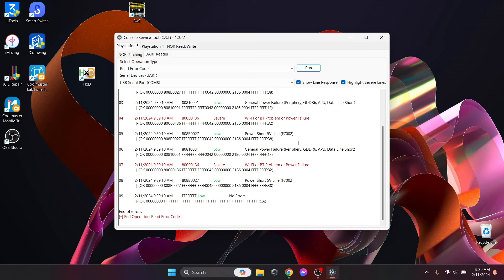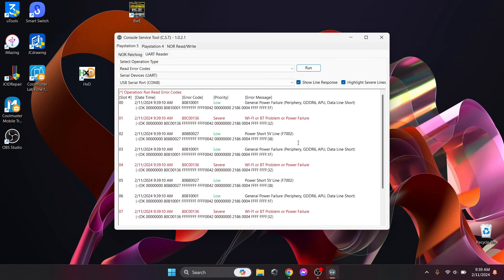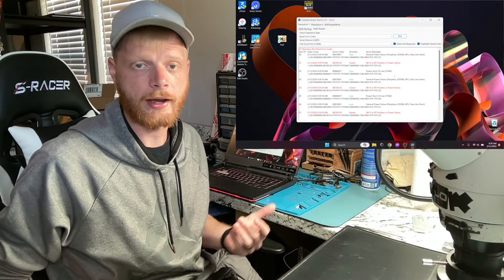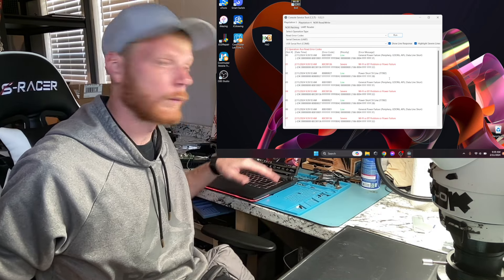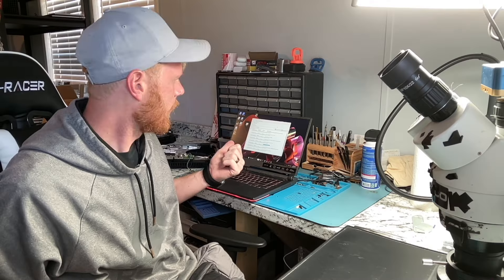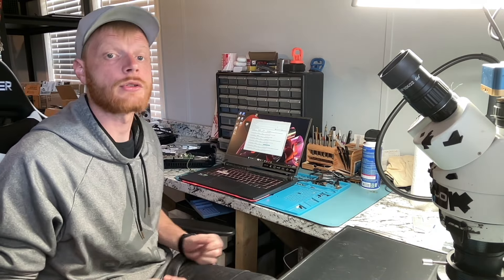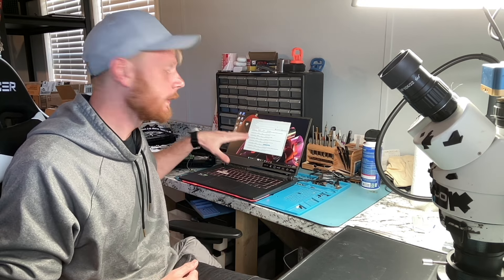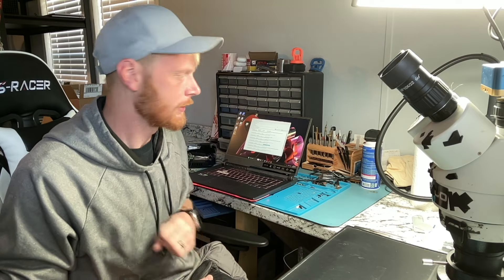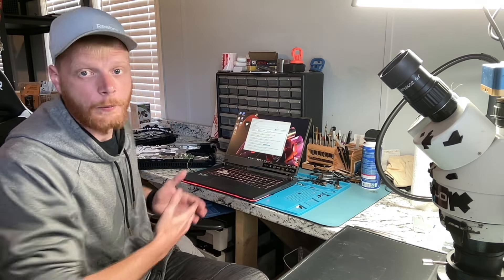The first error says 'General Power Failure' — that's a low priority. Then you'll see 'Wi-Fi or Bluetooth problem or failure.' I didn't get that code before I removed the Wi-Fi IC; I got another one saying check for shorts around F7002. I still have that on number five, but that line is no longer shorted. It was actually the 3.3V line right next to it caused by the Wi-Fi IC itself. I removed it, the short went away, but I still have no power to the PS5.